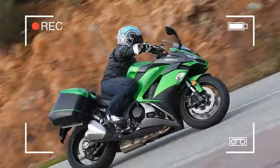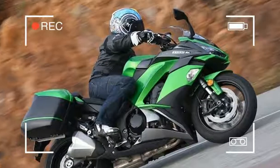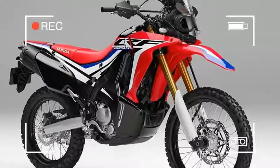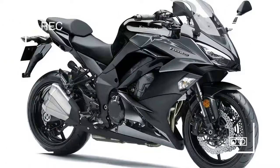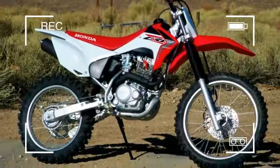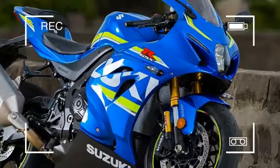The TT250R is another tough little enduro bike with a plucky single-cylinder. It's completely reliable, but it's a tall bike with a seat height of 895 millimeters, so anyone under 6 foot may find it a handful on muddy green lanes. Electric start comes as standard.